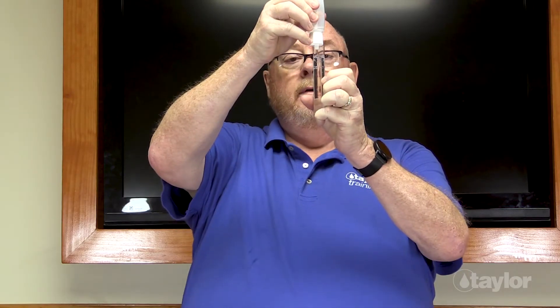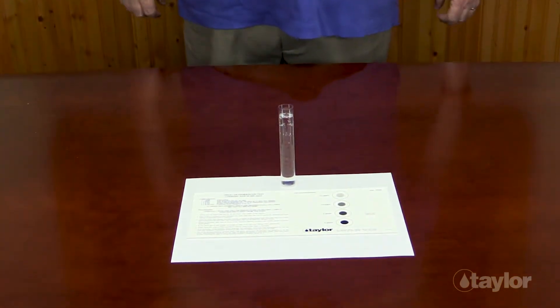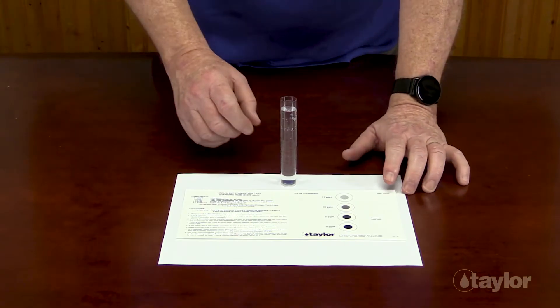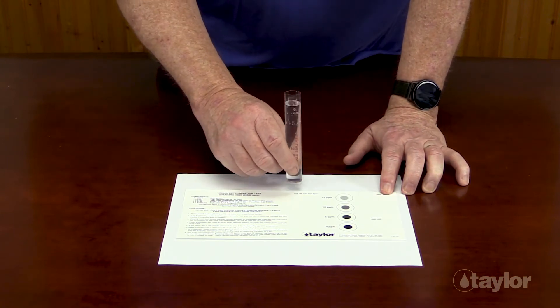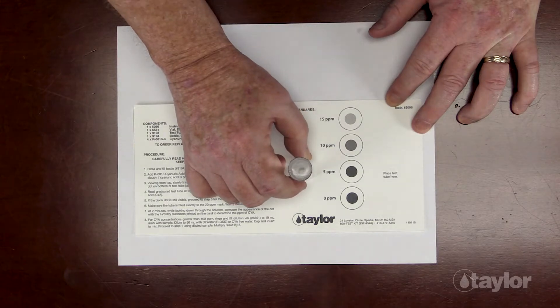For the low-range cyanuric acid test, repeat the same steps as above, but stop adding your mixed sample at the 20 part per million mark. Wait two minutes. After two minutes, place the view tube on the instruction card and match the turbidity level to one of the printed standards on the instruction card.